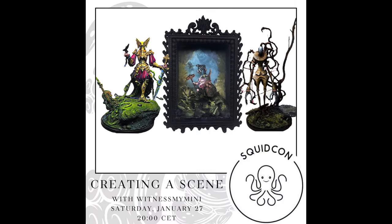One of my first live things ever. It was a part of SquidCon 2024. I was asked to hold a class about how I base and create a scene for my miniatures. I couldn't hold it within the time limit — 45 minutes was the stream time and I ended up cutting it short. But at the end of this video I have added the 50 minutes I had planned so you can watch the whole hour.